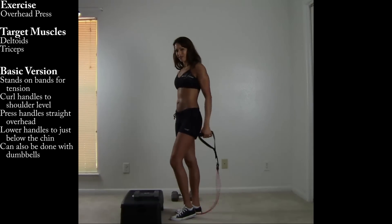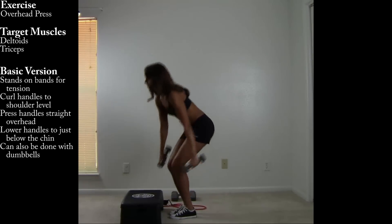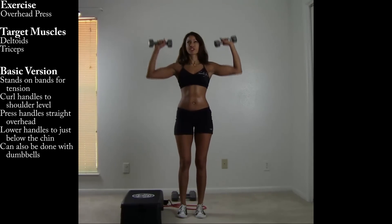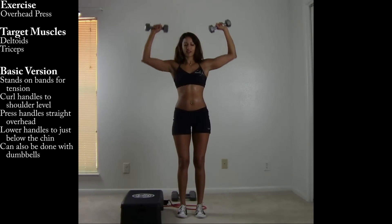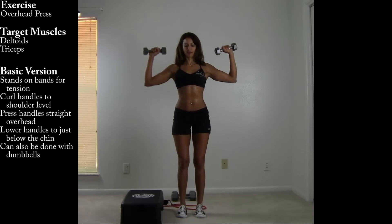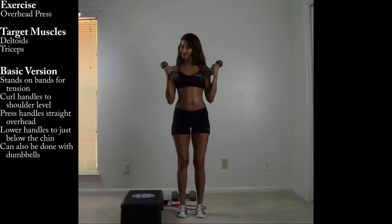The same thing can be done with dumbbells. Here's the setup. From the chin to the ceiling. And here's the view from the side.